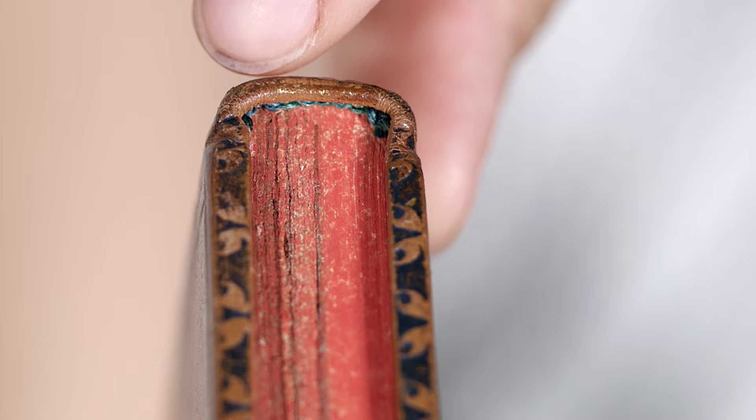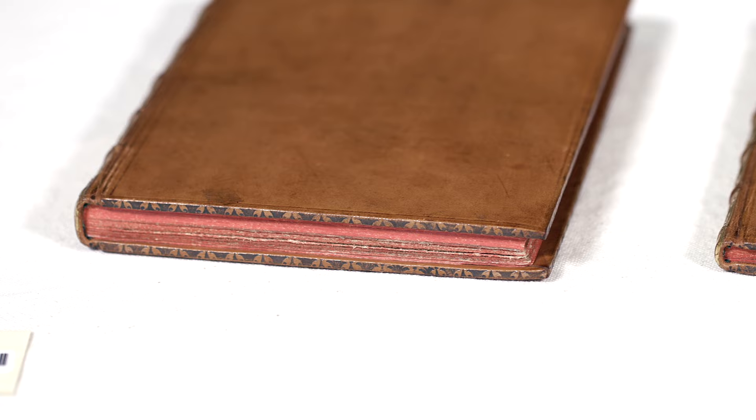This is to prevent what would happen sometimes when books sit on the shelf for too long and the spine goes in — to avoid that, you make it go out to begin with.